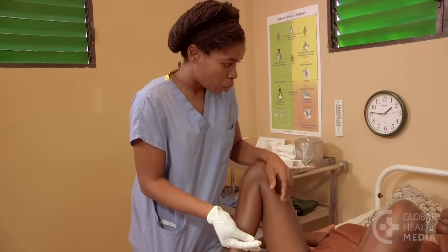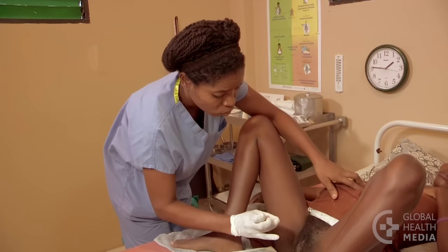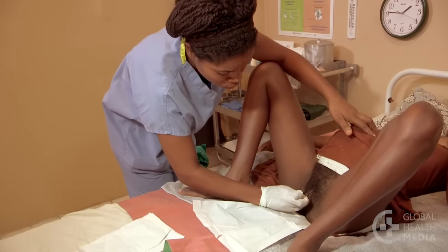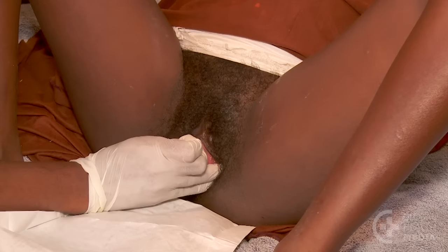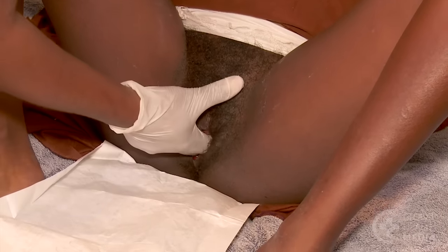Next, check the woman internally. Put on a sterile glove. Wait until she has finished a contraction, then suggest she take deep slow breaths to relax — this will help reduce the discomfort of the exam. Now separate the labia and gently insert your first two fingers.